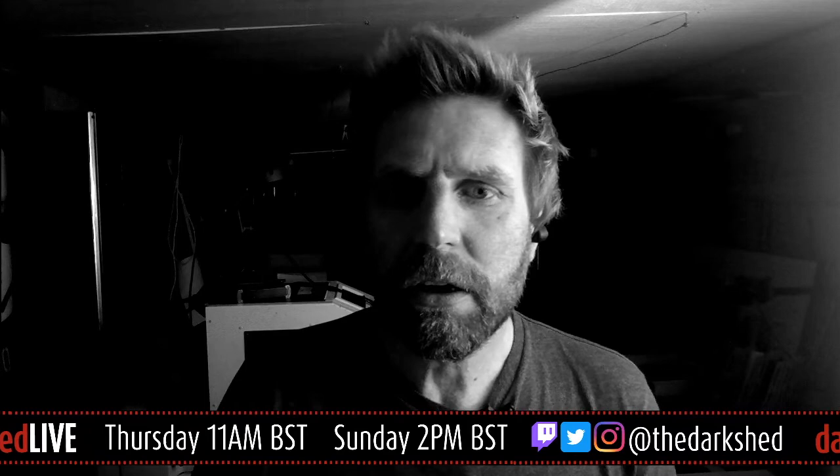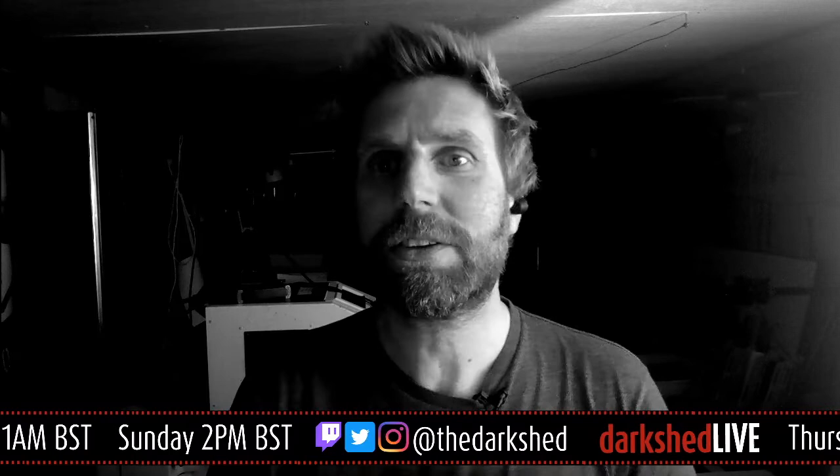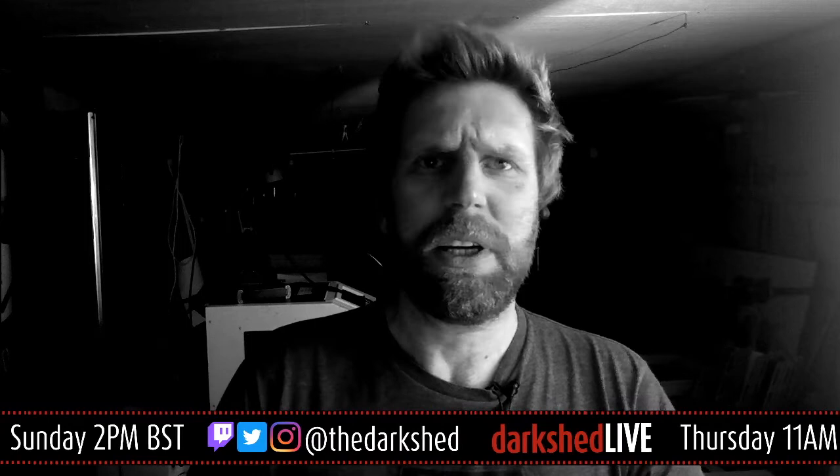Welcome and good afternoon to Darkshed Live. I always forget to change the audio setting just before I start broadcasting — should be good to go now. How's it all going? It's Sunday the 26th of April. It's episode 9 of Darkshed Live. Thank you for joining again.